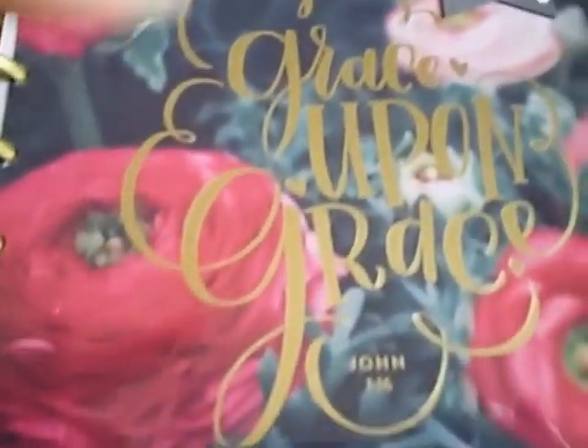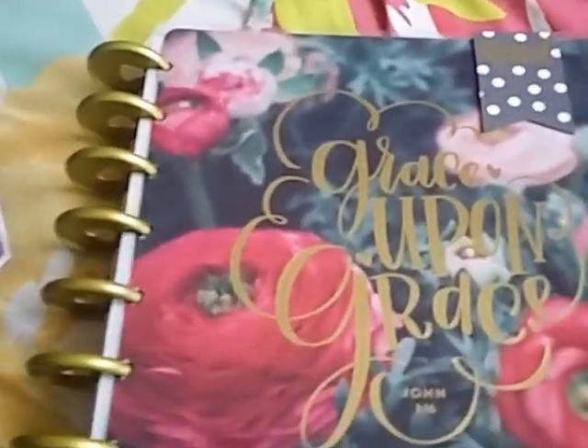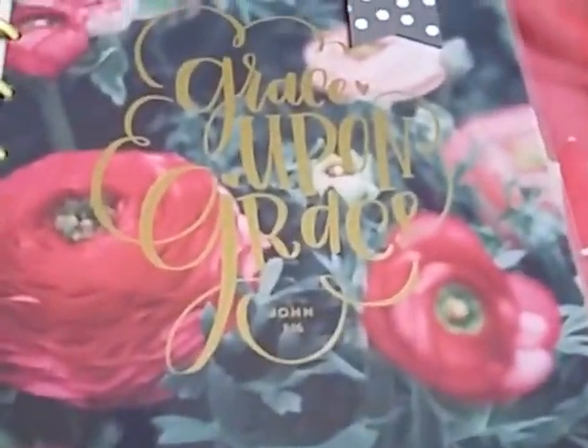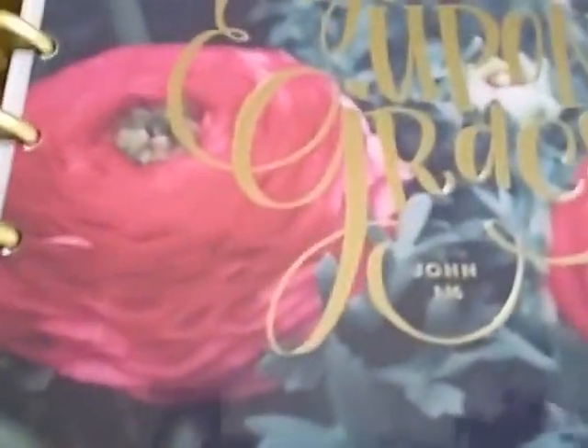And then the pages — it's awesome. I love the name because it's 'Grace Upon Grace,' and my name is Grace. It's actually Graciela, but in English, Graciela means Grace. So I think it's pretty cool that it has my name on it. And it's actually a Bible quote.